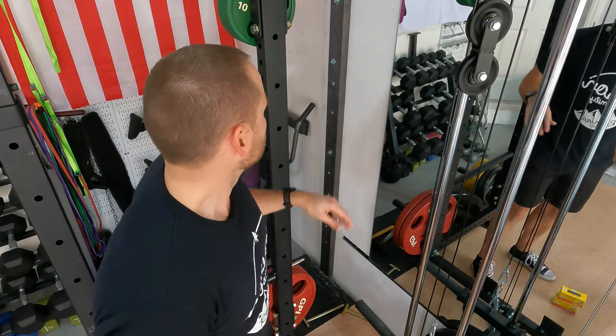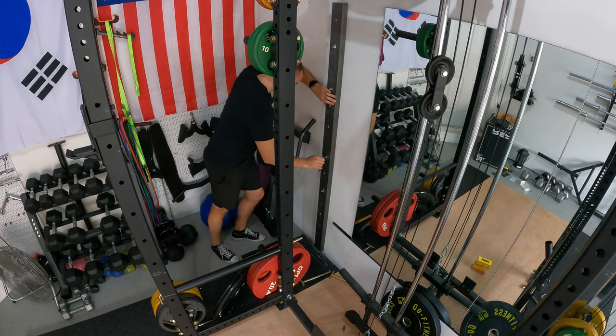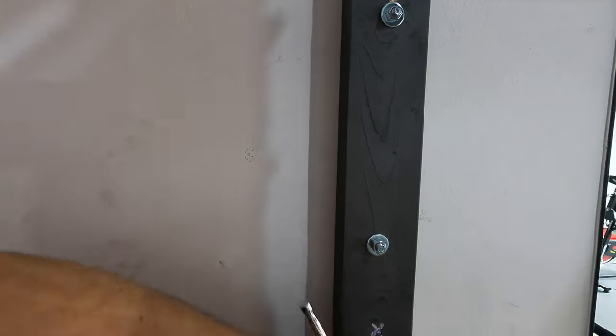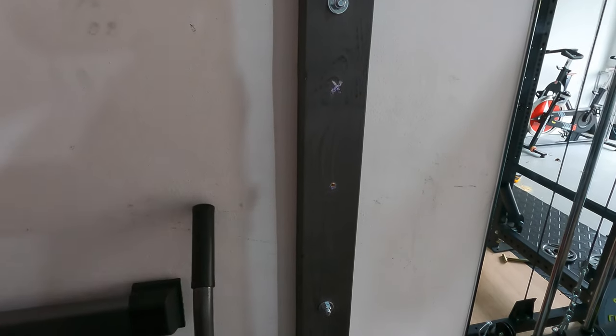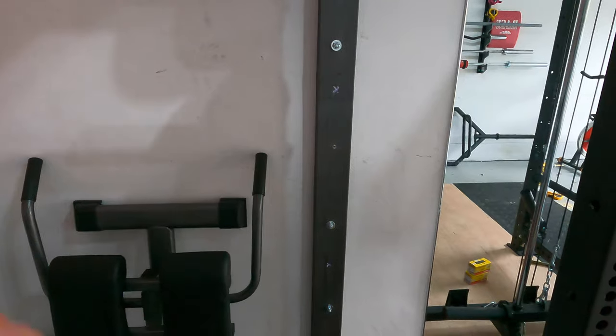Surprisingly, those anchors went in quite easily — all I had to do was hammer them in. I had to make sure I drilled with enough depth so the whole thing could get in there. After tightening all of them down, this seems super secure. I had planned to put six anchors in, but I had a tough time getting two of those holes drilled, so I abandoned those two. I think with four anchors it's not going anywhere.